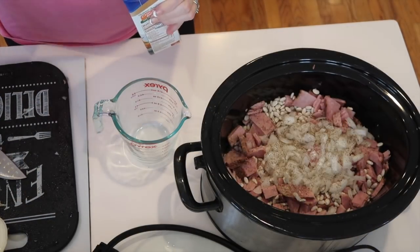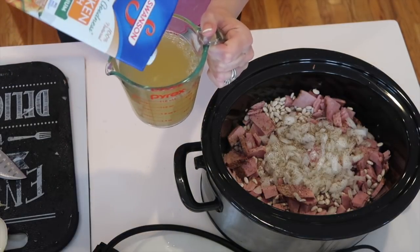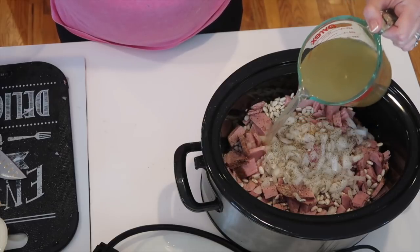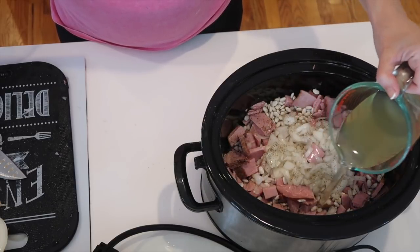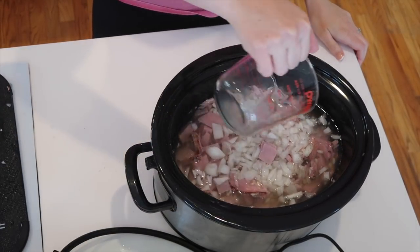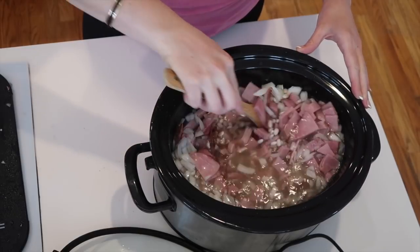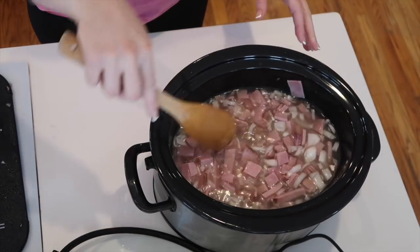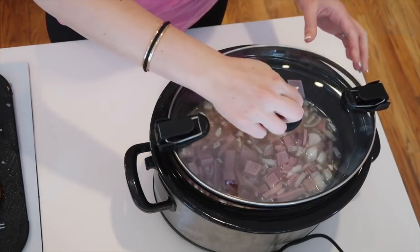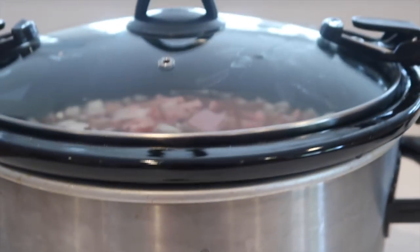Next I added in my chicken broth — I used up the rest of what was in the carton, which ended up being right at about two cups of chicken broth, and then I filled up the rest of the crock pot with water. Now you're just going to stir everything together really well, then pop the top onto your crock pot and set it on low to cook for about six to eight hours, or until your beans are done.